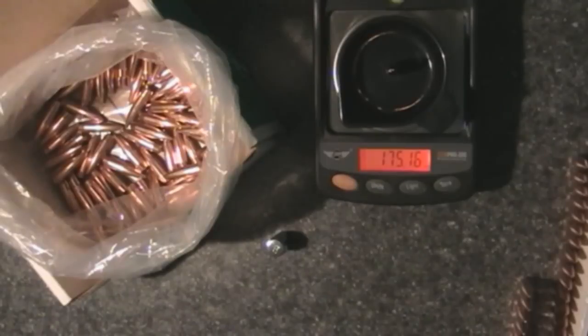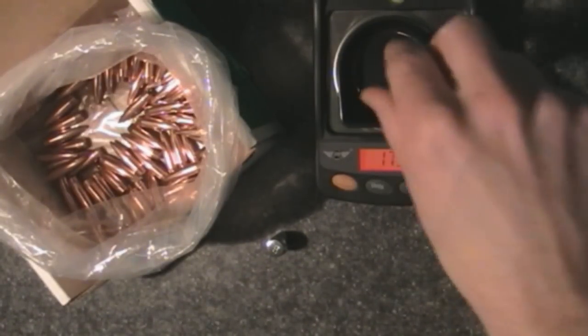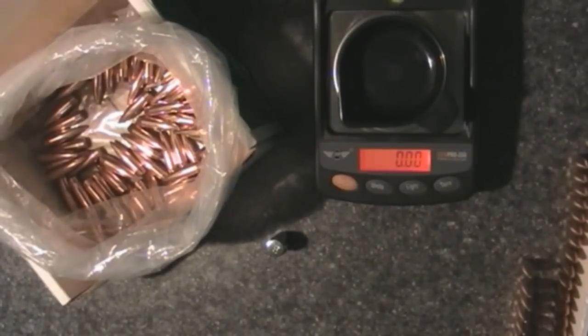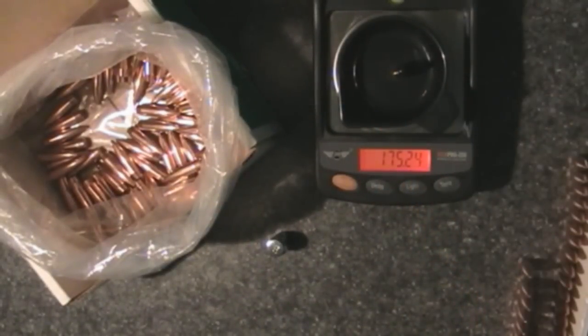This was basically just another test of the digital scale — using the new Gempro 250 to measure out my bullets. So far I'd have to say that this thing does not drift like I was worried about. I really don't ever have to calibrate it. I continually check the calibration just to see what it says, but whenever I throw that calibration weight on there, it gives me the exact same number.